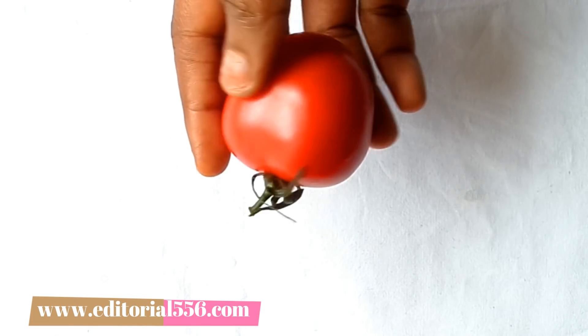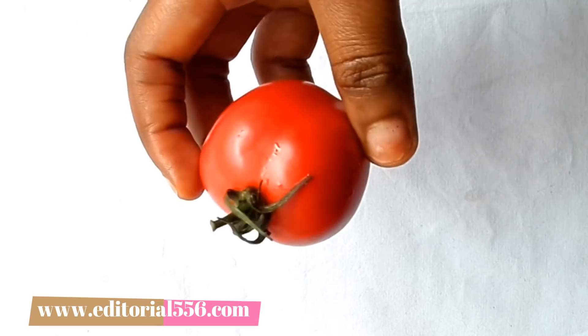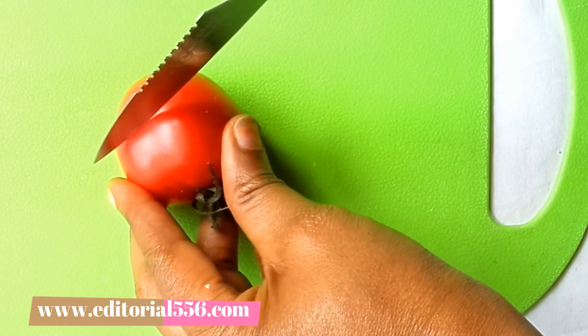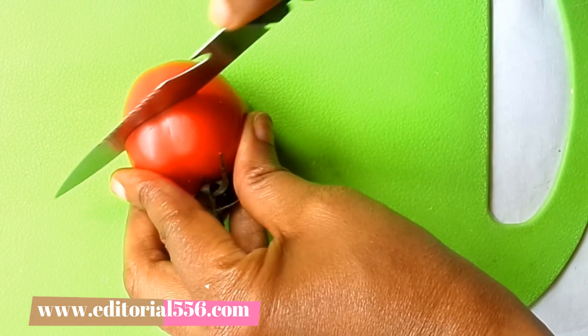Tomato also slows down the process of aging skin. So we're going to be dividing the tomato into two pieces.